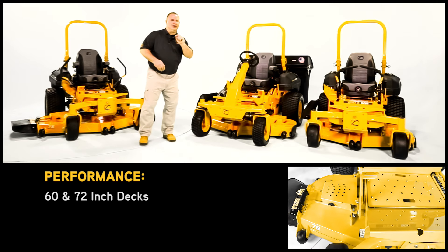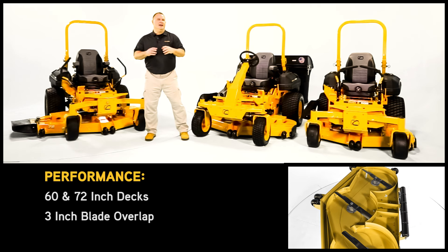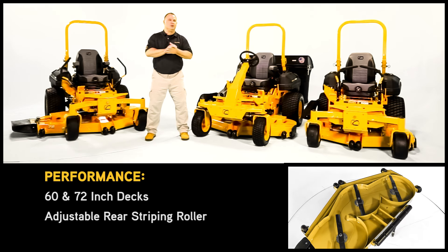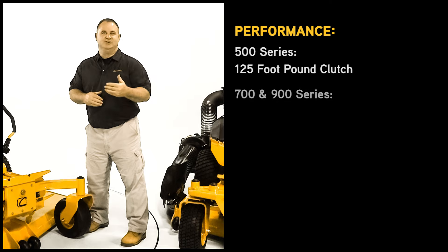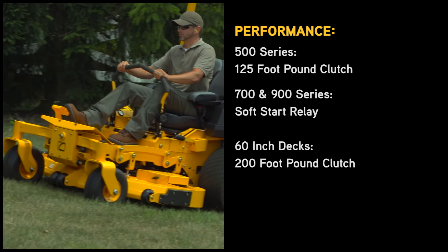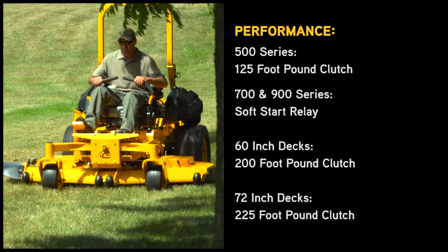You're really going to appreciate the quality of cut you get from the 3-inch blade overlap that each of these decks have. The 700 and 900 series come standard with the adjustable rear striping roller. The 500 series comes standard with a 125 foot-pound clutch, while the 700 and 900 series models come standard with a soft start relay. The 60-inch decks are equipped with a 200 foot-pound clutch, while the 72-inch decks are equipped with a 225 foot-pound clutch.